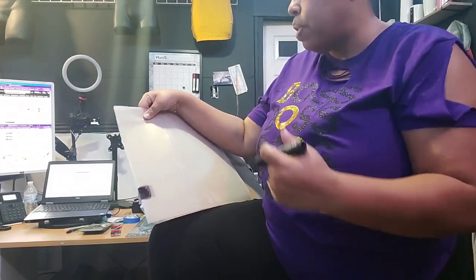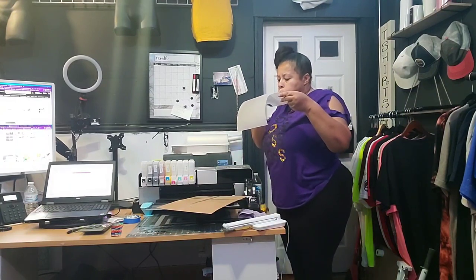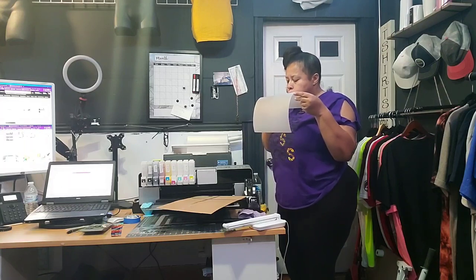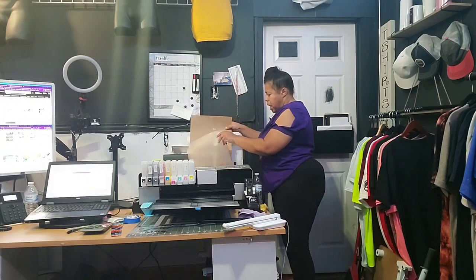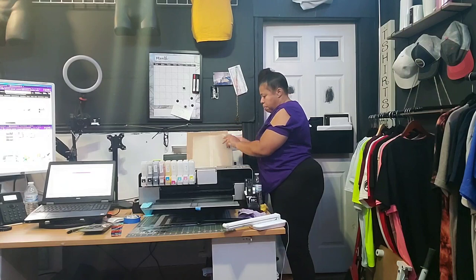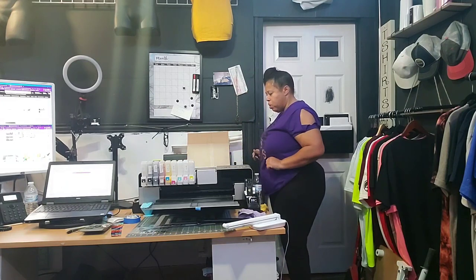We're going to run it back through the printer — this should solve your problem. You want to let it dry a little bit. We're going to let this dry and then put it in. I'm going to go ahead and put this cardboard back behind here so that it pushes my film up. You want your film as close to those white squares as possible. And now we've got that in there and I'm going to push it down.